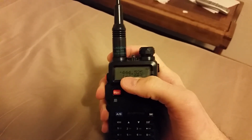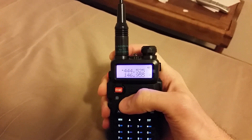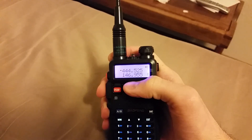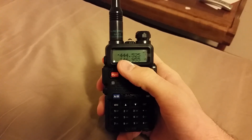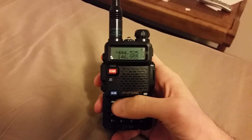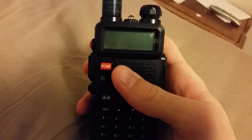It should transmit on 449.525, but it's not — and this is the glitch in the firmware that I was talking about. If you don't do this extra step it's not going to work manually, and like others are saying, you'll think you have to use the CHIRP software. But actually, you don't.